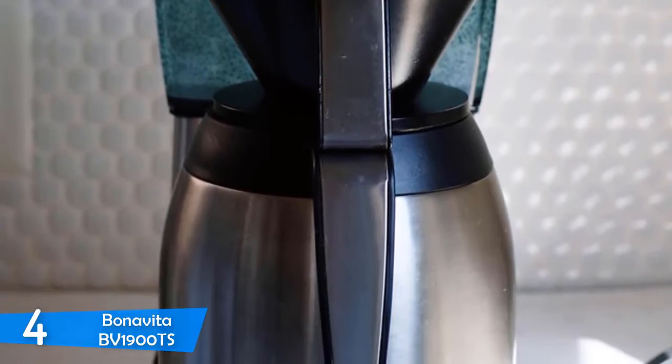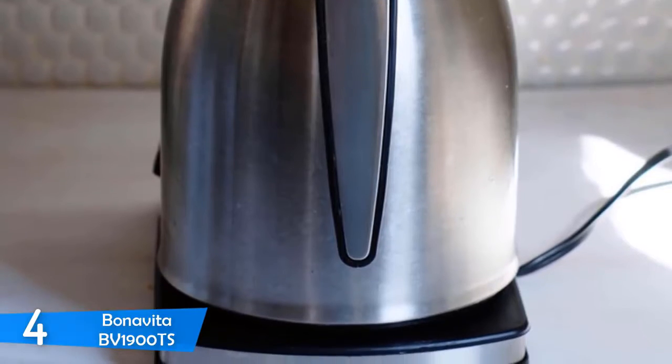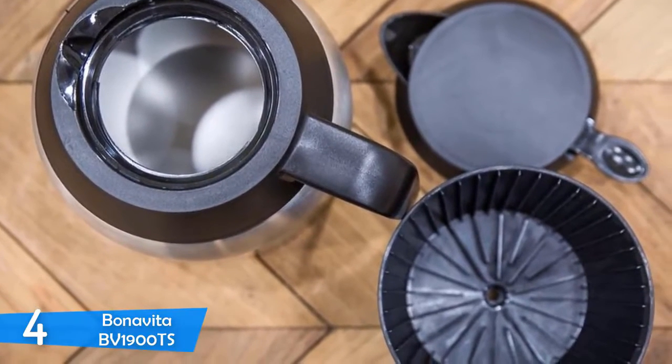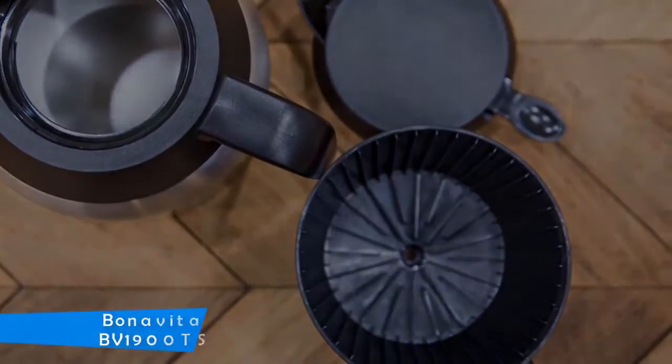The shower head design ensures the water is evenly distributed through all the coffee grounds. It can brew a pot of coffee in about five and a half minutes. The maintenance and cleaning are very easy. Good coffee with great consistent temperatures, ensuring you get the same coffee experience throughout the lifespan of the machine.